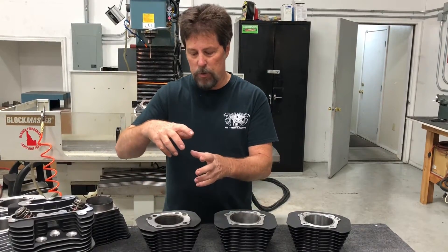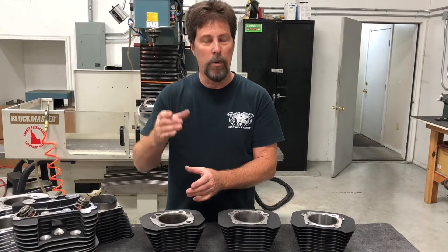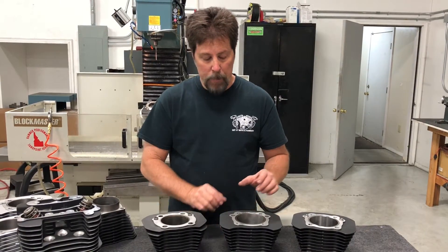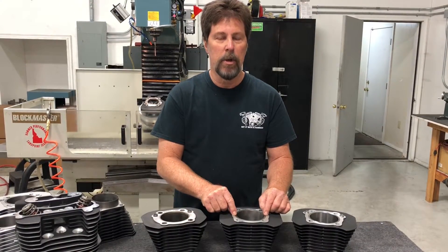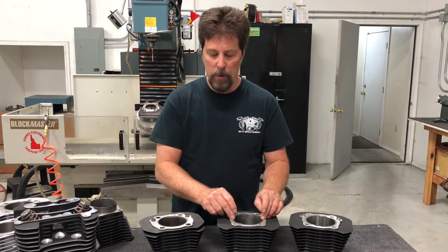As it twists and distorts, it makes it harder to get ring seal because the rings really can't follow a bore that's changing shape as you warm it up. So by putting in a very thick ductile iron liner like this one, we make a much more stable cylinder. We get much better ring seal, and furthermore this iron material is harder, so we get better wear characteristics.